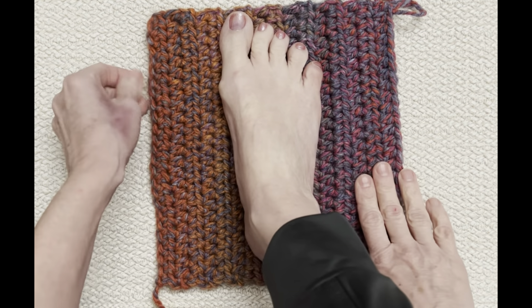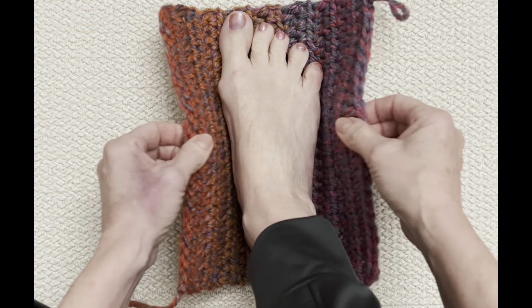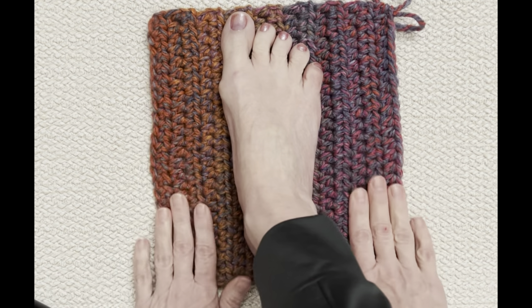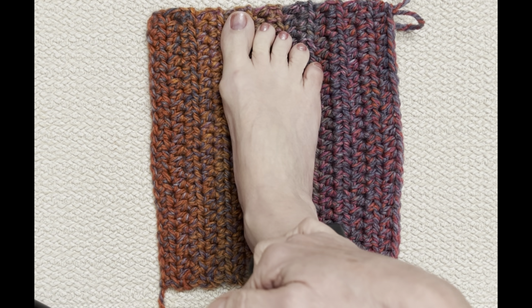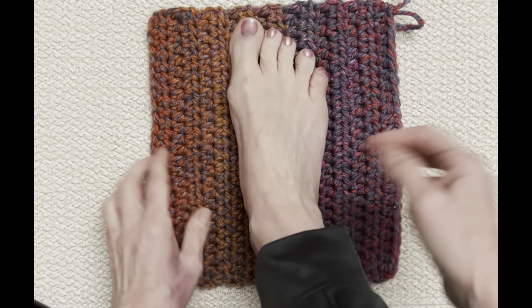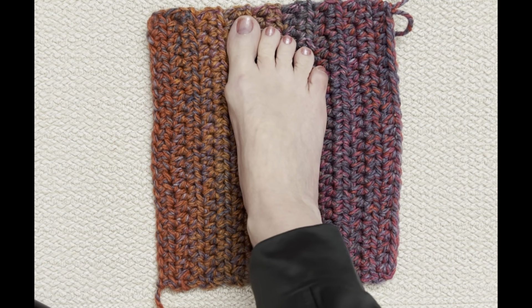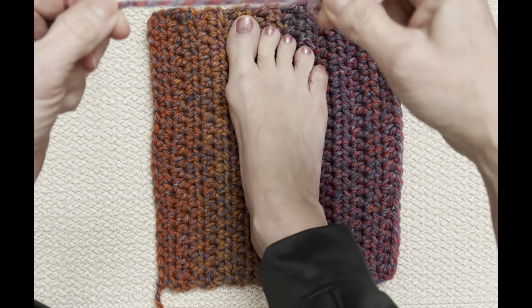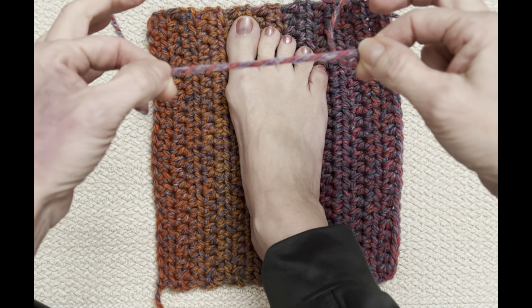I do an even number of rows if at all possible, because then I have a tail at either end to start sewing with. If you've got an odd number and adding another row will make this too big, don't — just do your odd number and you can always add yarn to one end so you can sew it up. Now that you've got that made and it looks nice and snug, we're going to begin assembling starting with the toe. Grab yourself a darning needle and cut off about a foot of yarn — but actually cut it quite long because you're going to sew up the side too, not just cinch the end.